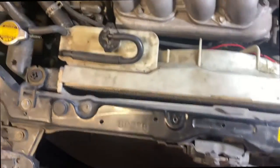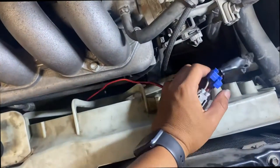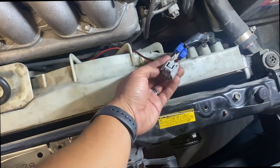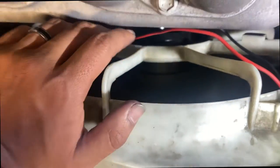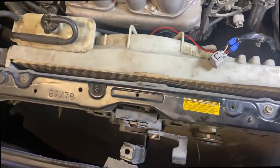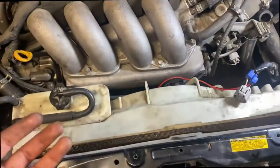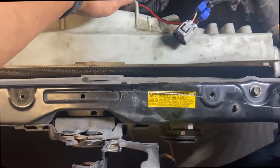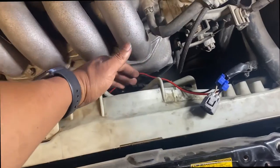There it is — I tapped into the fan plug already. I'll clean it up later. I want to get an OEM plug that goes in here, but you can see what happens when the AC is on: the fan is on, it's very quiet, a little bit more powerful than the OEM one. That's going to solve my overheating issues when I'm at idle.